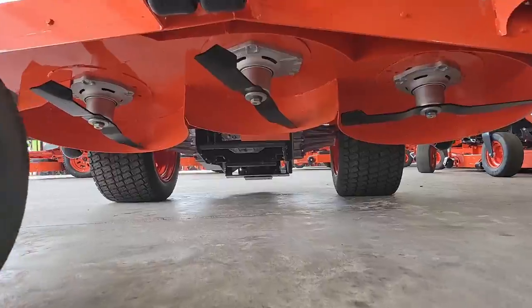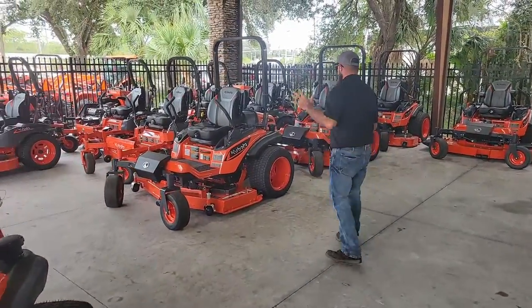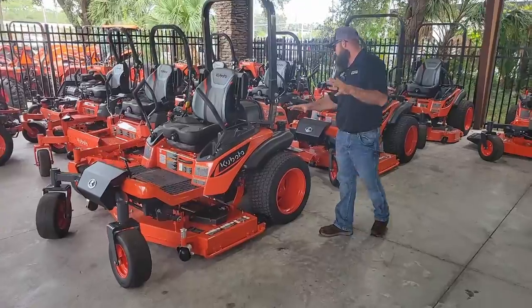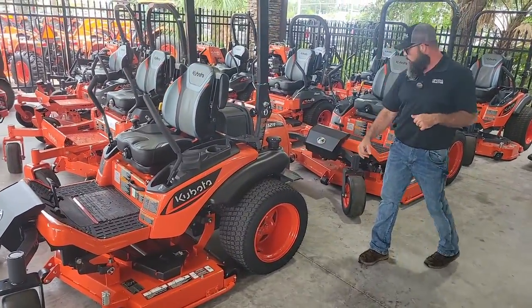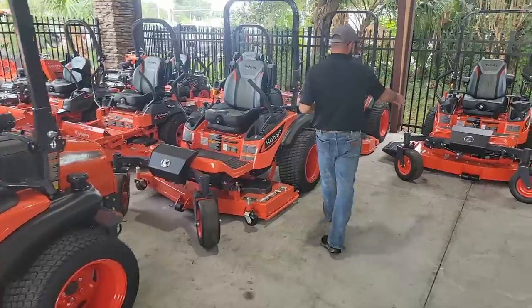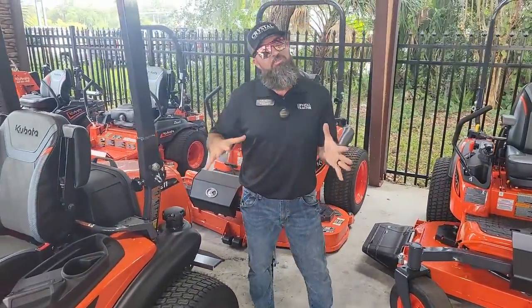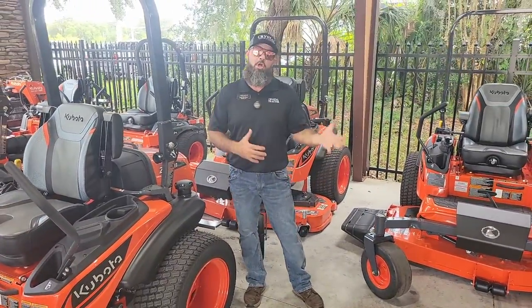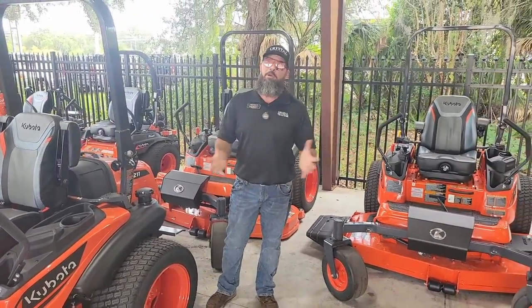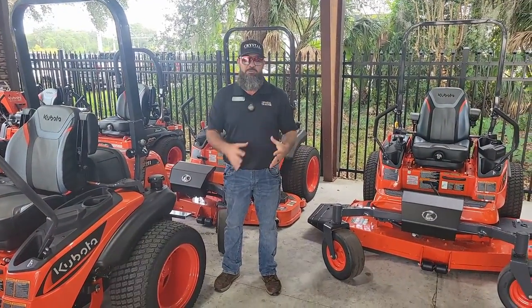That's the showcase of the ZD-1211 72. Come on down to Crystal in DeLand or any one of our locations. We're showing several variations here — this is a 60-inch rear discharge, and we also have 72s that come in rear discharge as well. The 10 series is also available if you need a smaller platform, and we also have the 16 series, which is a little bit larger and gives you more horsepower on your engine. Come on down and see us — we'd love to show you all the machines and get you tailored to your specific needs.